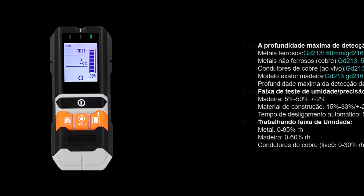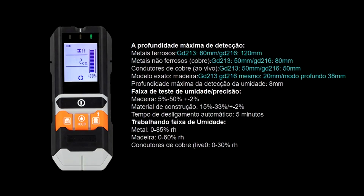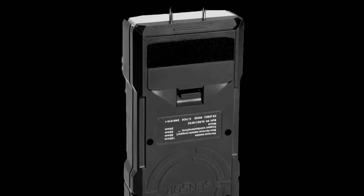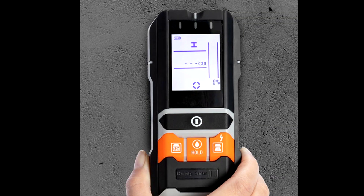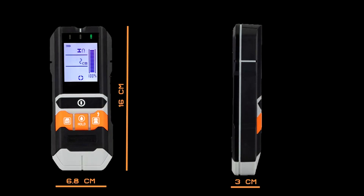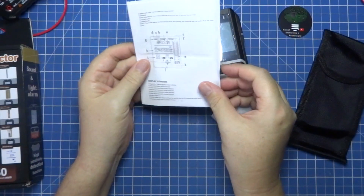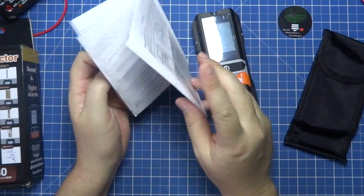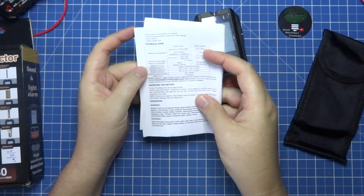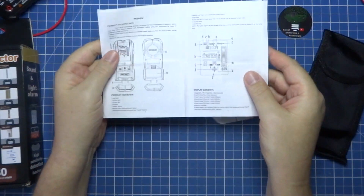The 4-in-1 detector GD216 from GVDA has the purpose of identifying materials in a wall such as metal, electrical wires, and wood. In addition, the product has a sensor to evaluate humidity. The identification has a progressive scale, in addition to a sound alarm and visual colors through LEDs on its top. It has 16 cm of height, 6.8 cm of width, and 3 cm of depth, and uses a 9V battery. It comes with a good manual explaining with images everything it does and how it works, but of course all in English.